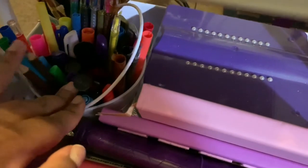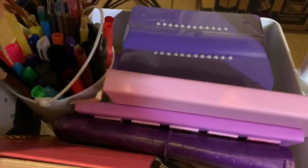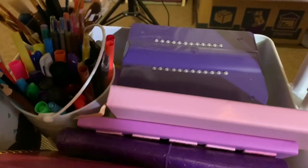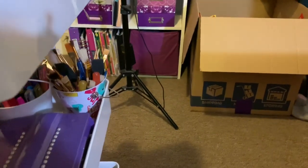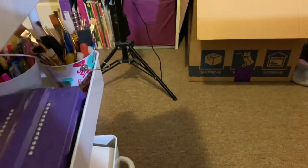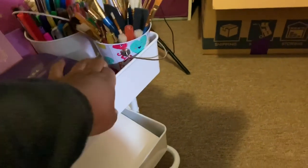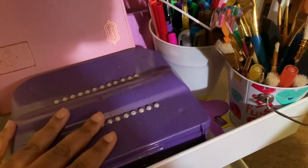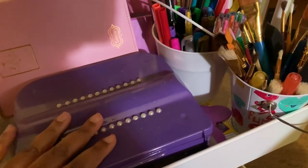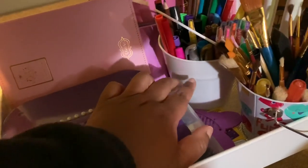I have a notebook I originally used for daily devotionals before switching to planner form. I also have miscellaneous coloring supplies — markers and colored pencils. Around back there's a box for donations to Goodwill. One thing worth mentioning: this cart is self-assembly but very easy — you can get it done in about five to ten minutes.